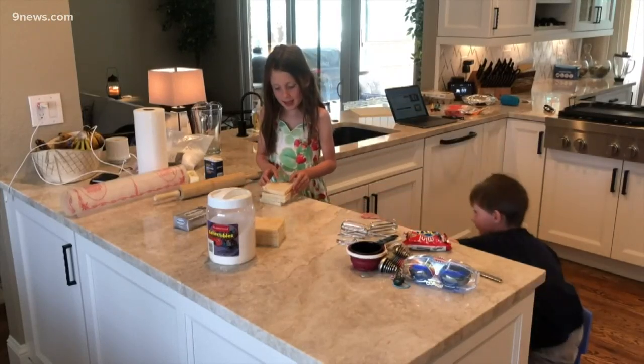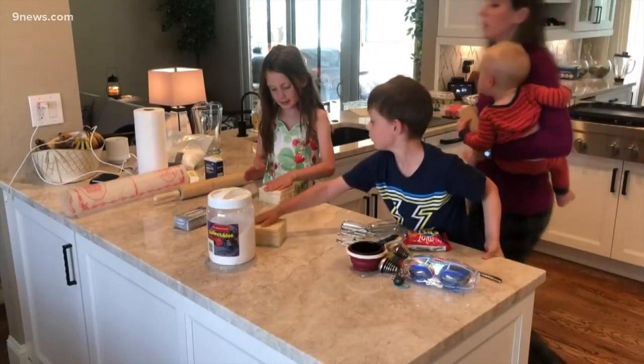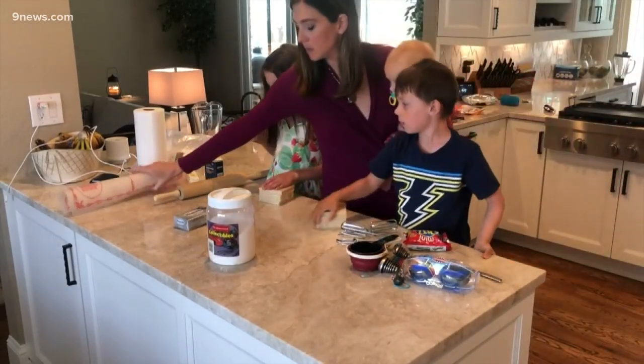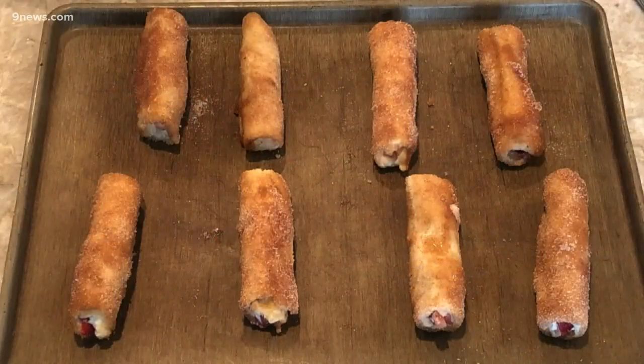There are a few places online where you can find free cooking lessons, but I would suggest giving your kids one yourself and even practicing with the recipe you plan on serving mom on the big day. My kids really enjoyed making these strawberry cream cheese rolls. We had all the ingredients in my house.